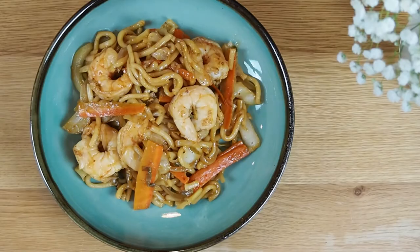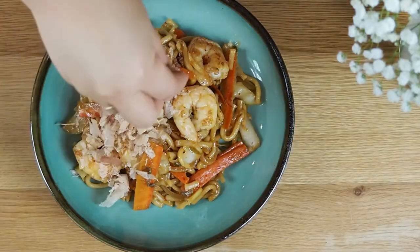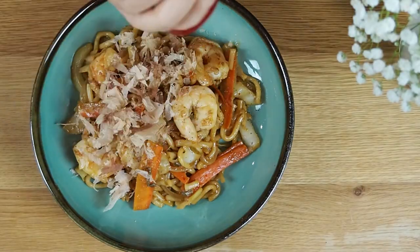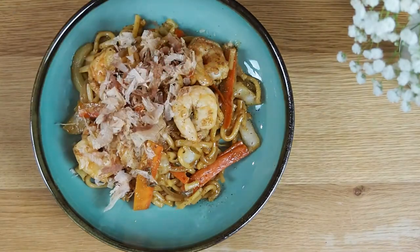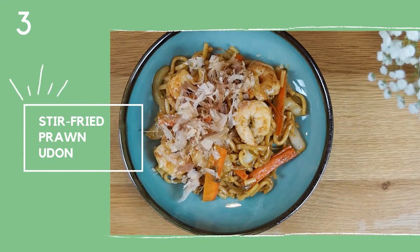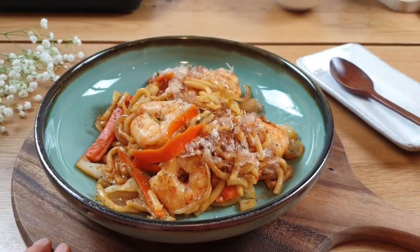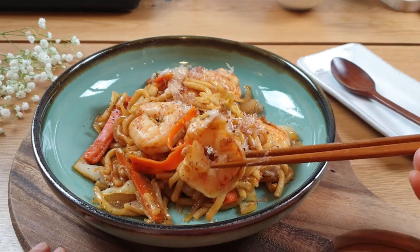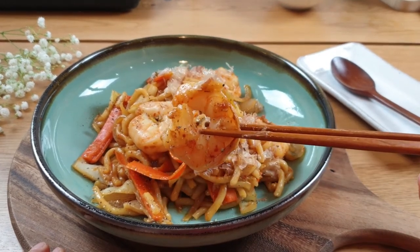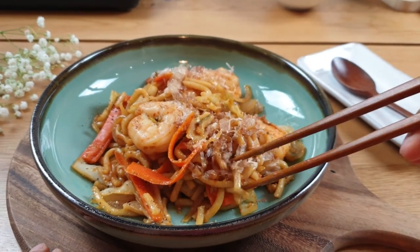You can garnish the udon with some spring onions or katsuobushi. Make sure you season with pepper at the end as well. Jajan! Bokkum udon — my stir-fried udon with prawns. I can't wait to dig in. Enjoy! Bye bye!